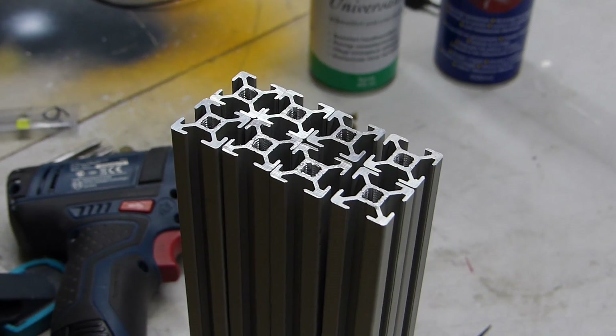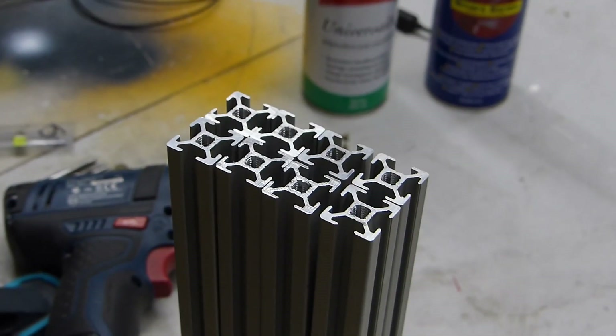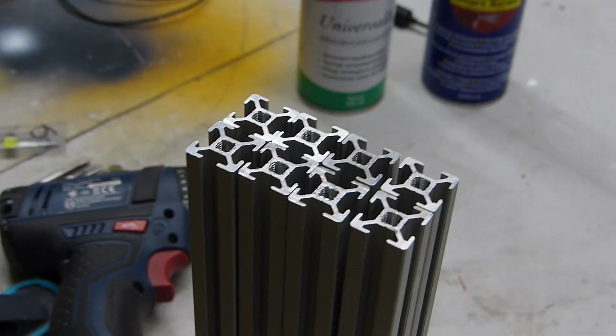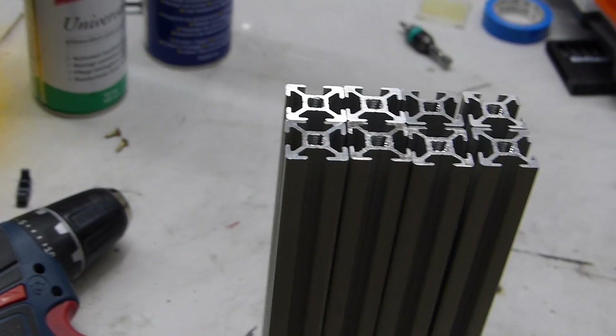That's a pretty tedious process if you're just using a hand tap. What I'm going to show you today is probably breaking a couple of rules, but it's super fast and it works.